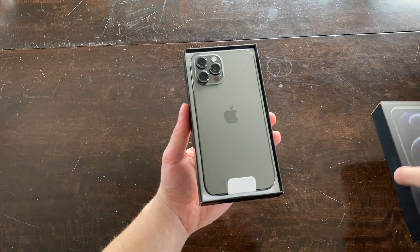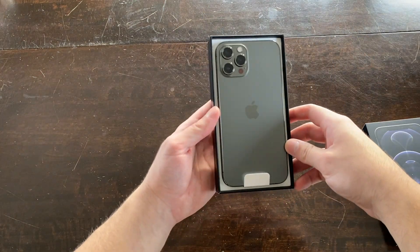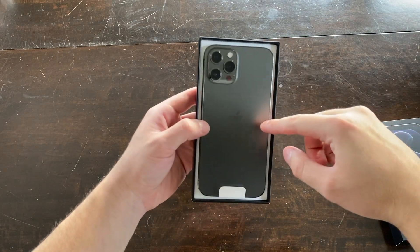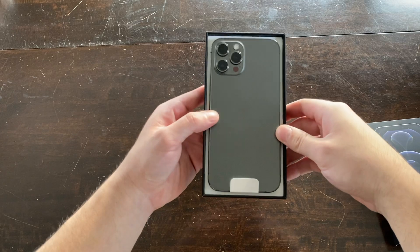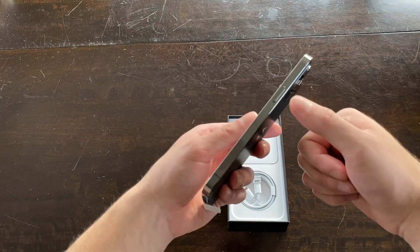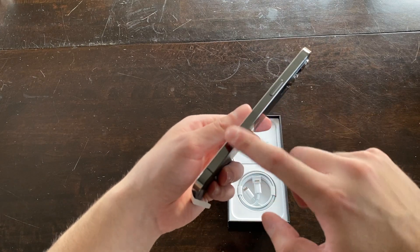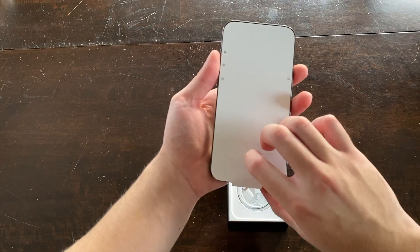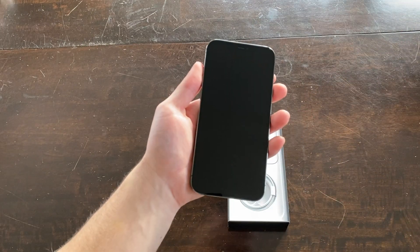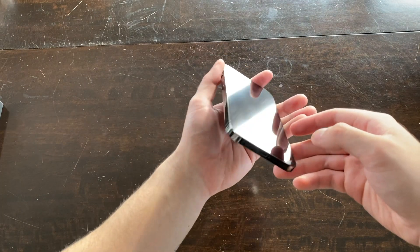Oh my god, I love the look of the graphite — that looks super nice with the matte finish. Three camera setup, LiDAR scanner, the Apple logo, you can kind of see it as I move and tilt the phone. In a lot of reviews I've seen that fingerprints collect really easily on here, which you can kind of see on the camera a little bit — it does collect pretty easily.